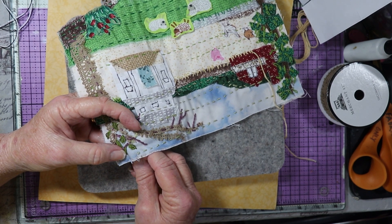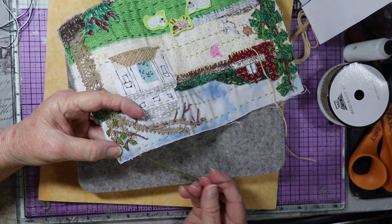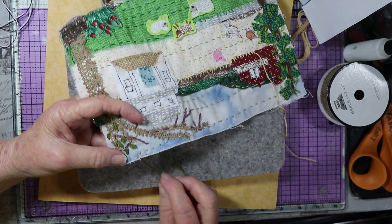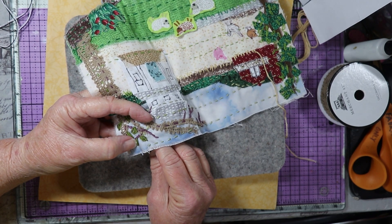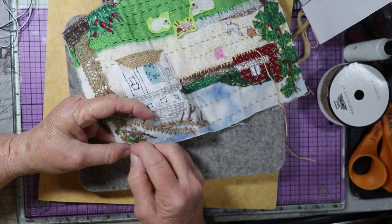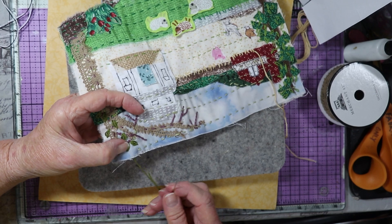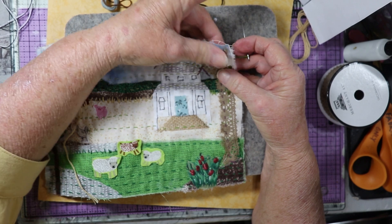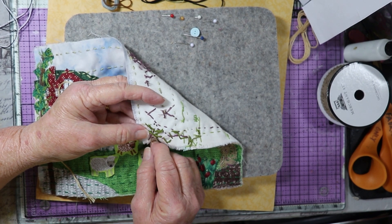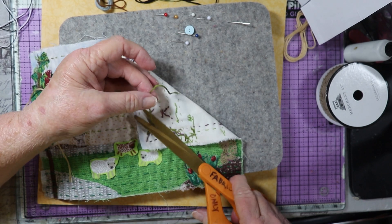You can make your lazy daisy stitch as long as you want to make it, depending on how big you want the leaves to look. Come up and then go back down on the inside of the lazy daisy stitch, and press it down with your thumbnail or your thumb. If you've got a wide one like this, it might even need another little strand of thread in there. These leaves can not only represent just one leaf — they can represent several leaves on the tree and they kind of blend together to look like one. When my thread is about finished, I'm going to go on to the back, tack it under a couple of stitches, and then cut it.